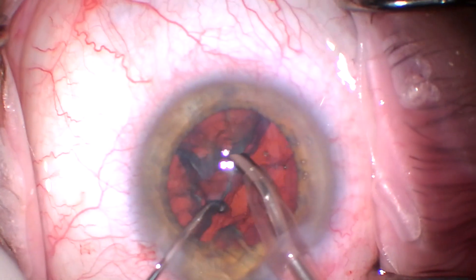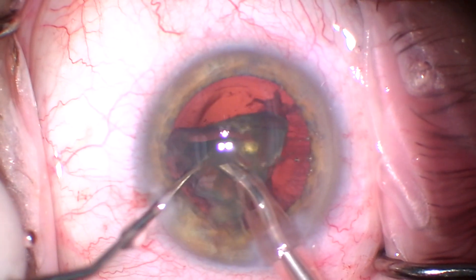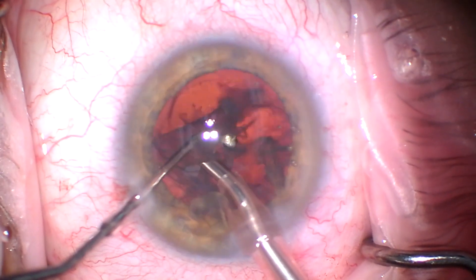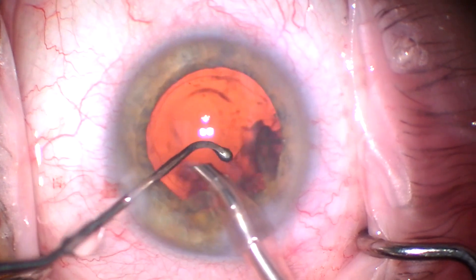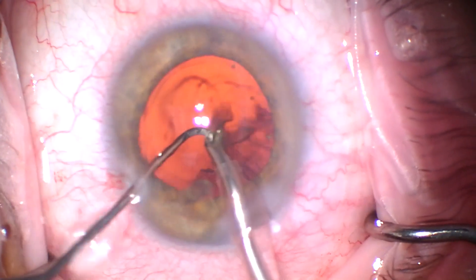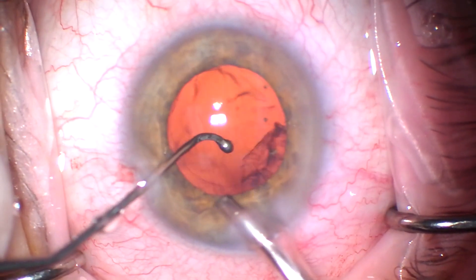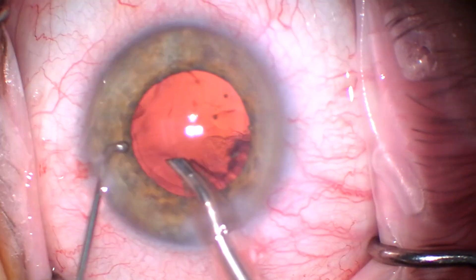Slightly awkward on this last hemisphere, but then we drop it and emulsify the last little bit here. There are a few little chips remaining, kind of sub-incisional, that we'll get — it's arguably safer to go after those with the I&A tip, but sometimes if it's very dense it's hard to get it to go through the I&A tip.